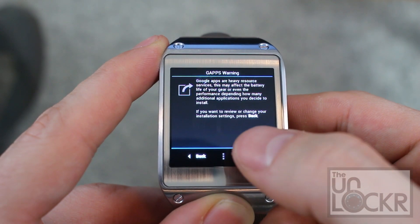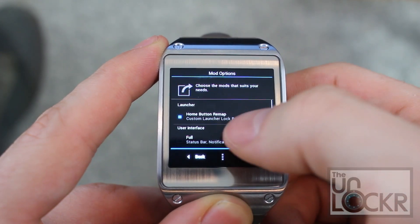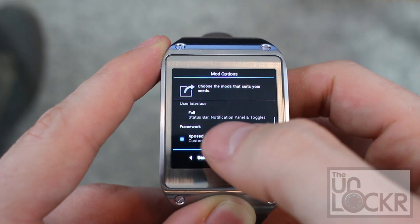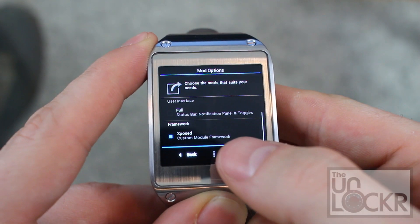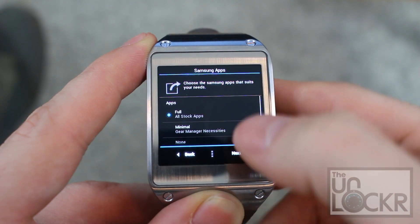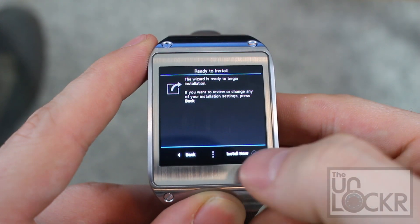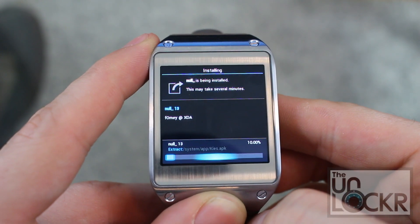Then hit Next again. Go through this and decide how you want things configured. You can do a Home Button Remap, and change whether you want the full interface with status bar, notification panel, et cetera — these are going to be up to you. Hit Next. Then see what Samsung apps you want to install — again, totally up to you. We're just going to leave it on full. And hit Install Now. Now wait for this to finish flashing.